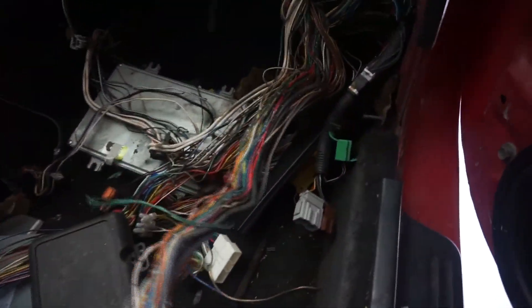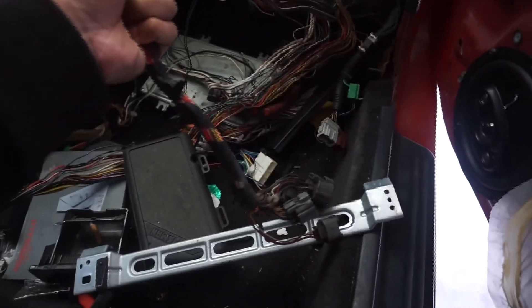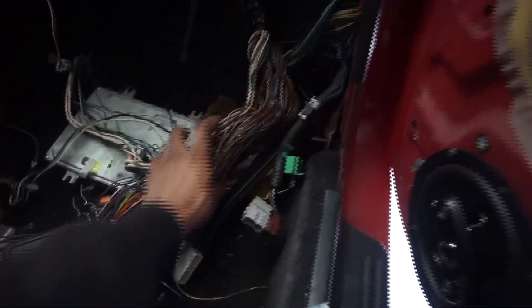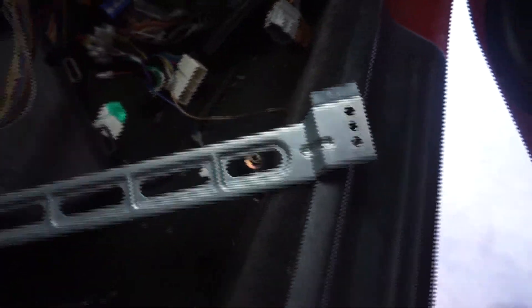I'm just unlooming this to get some extra length out of it - it was loomed all the way to right here so it only had about a foot of play. Now I've got all this play and I can stretch it across. I'm going to go back even further, pull from all the way up here over instead of from right here, since all this was loomed together. Got your fuse box plugs right here and the ECU plugs are buried under here somewhere - there they are. So I got everything apart.